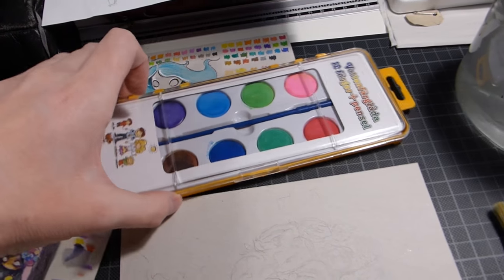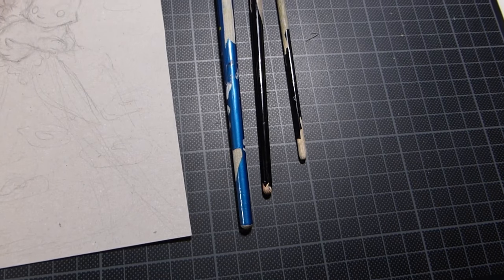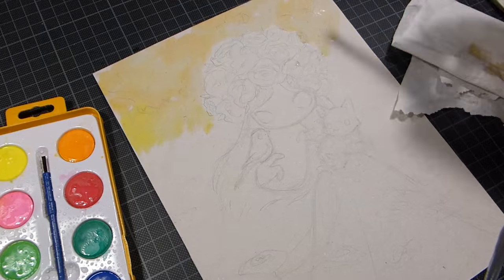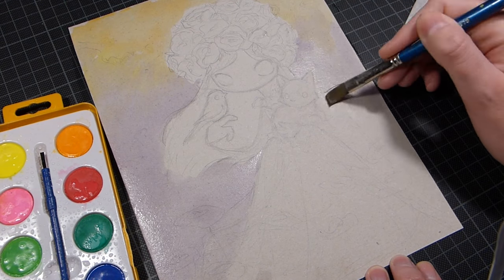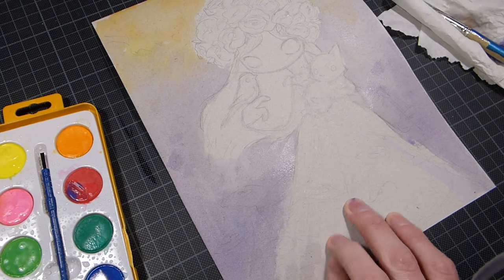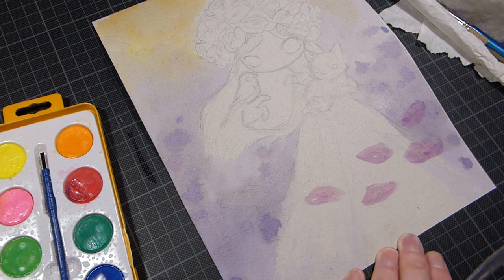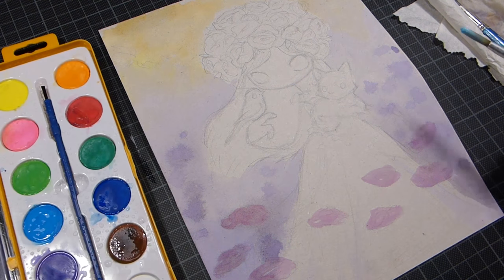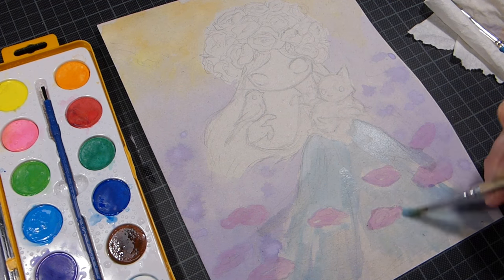I probably rambled on a little too long. I could perhaps have done a little bit more, and I need to start using reference when drawing flowers because I kind of skip that all the time — I really need to work on that. As well as backgrounds, because I do want to practice more with environments to put my characters in something that suits them.